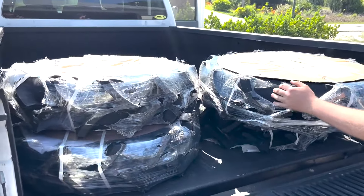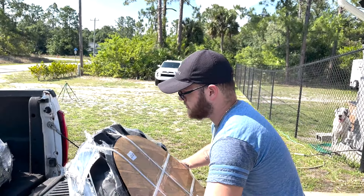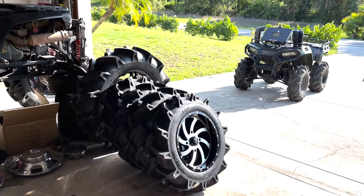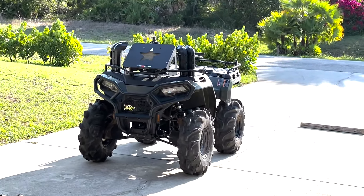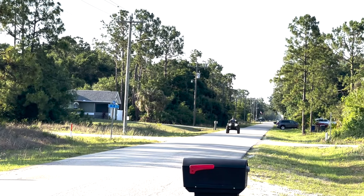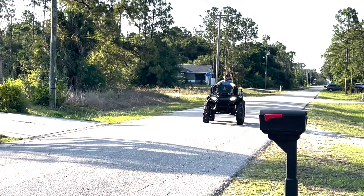Your boy got some new tires - 33 BKT, brother. Boy got back from Spain, ready to mount his new tires on the Polaris 570. Alright, we're here in the garage, we're going to put these 33s on this bad boy right here, we'll see if it fits. We got our boy Giovanni with the 33s. Can't even turn but that's just for now.